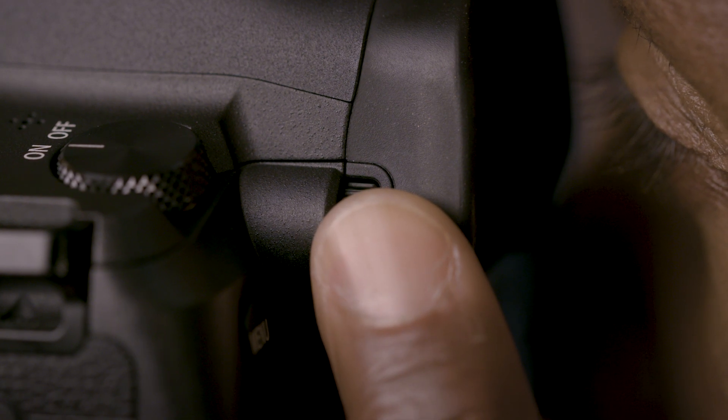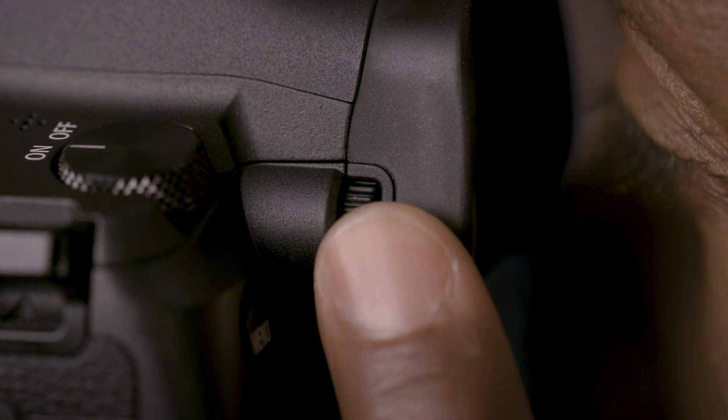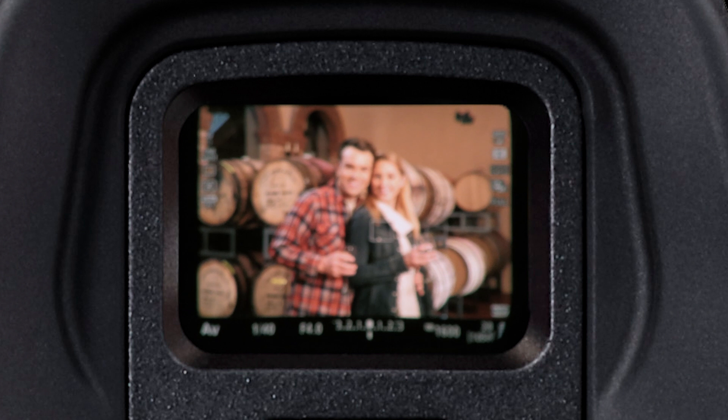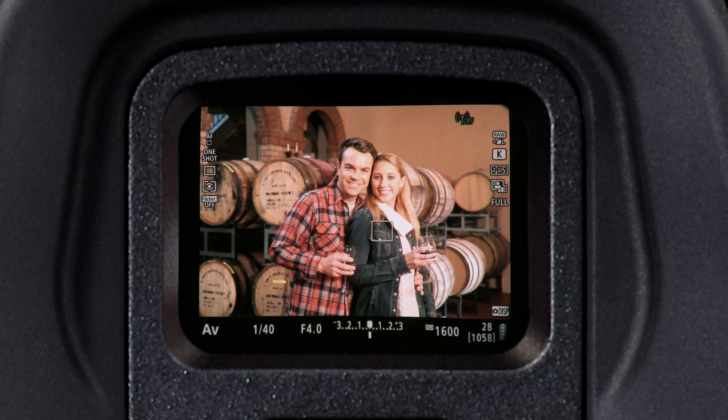Use the diopter knob to the left of the eyepiece to adjust for prescription lenses or vision issues. Unlike an optical finder, there's no difference between the shooting info part of the display and the actual picture area as you adjust the diopter.